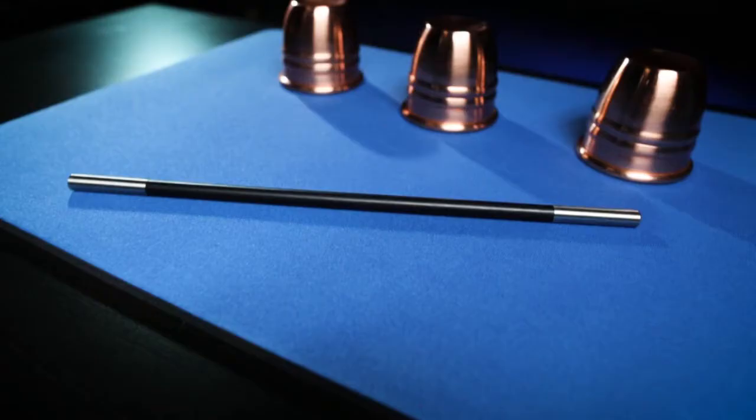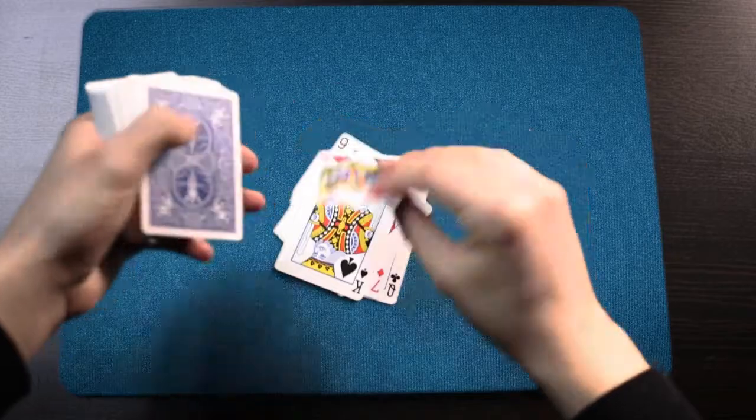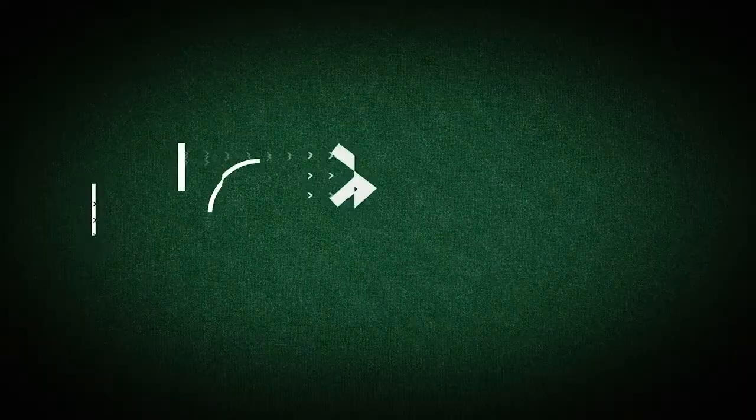Each one of our pads comes in different sizes, thicknesses, and colors. Each pad contains a non-slip back, high-quality fabric top, and a high-quality inner cushion.